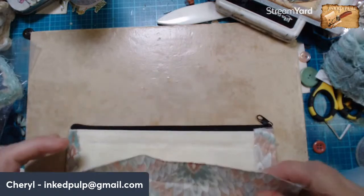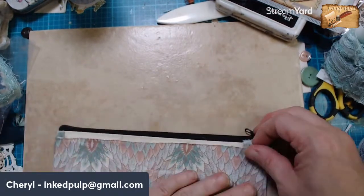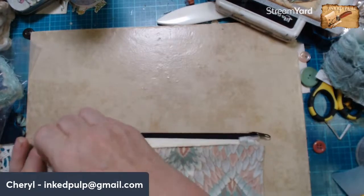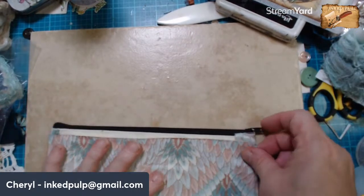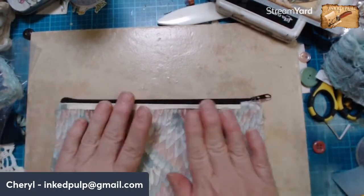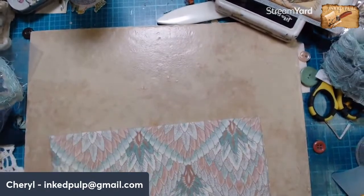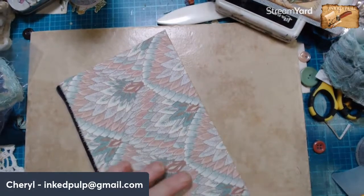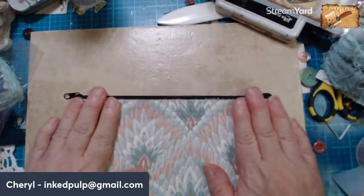It smooths out the Fabri-Tac. I still every once in a while get a spot where it shows through, but not like you do if you just squeeze it on. If you just squeeze it on, you can see through the lines where you put it down, whereas this spreads it out. All right, so there's that. Forward just a little bit more, and then there we go. We have a bag — this one's over just a little bit, but that's okay. I can kind of glue that down some.